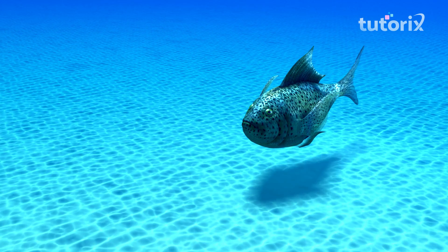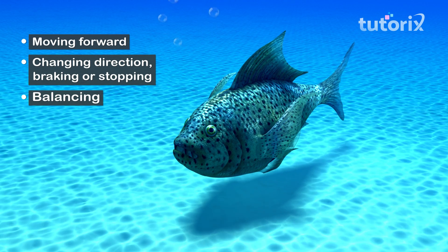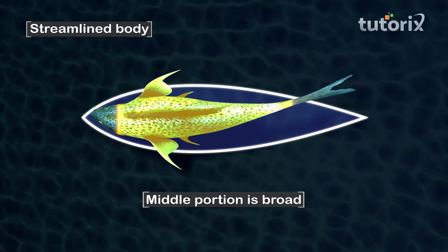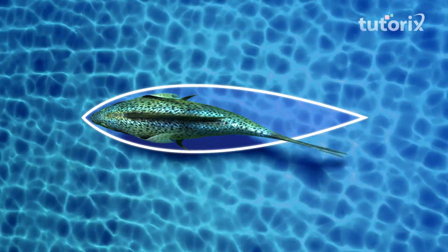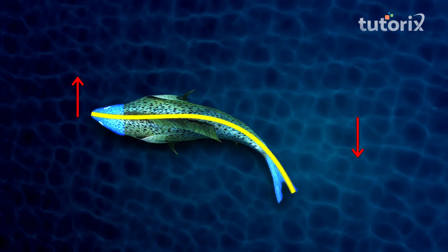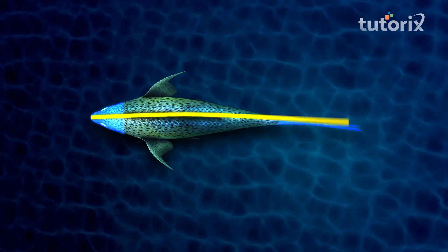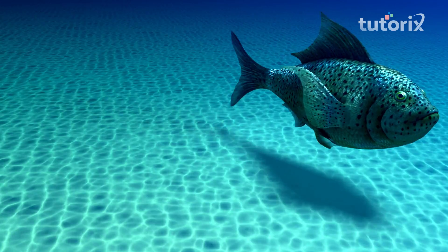Movement of a fish comprises three things: moving forward, changing direction, stopping or braking, and balancing. Fishes have a streamlined body — their head and tail are narrow and their middle portion is broad. This shape allows water to easily flow around the fish. Contraction of strong muscles curves the front portion of the body to one side while the tail swings to the opposite side, creating a thrust that pushes the fish forward.